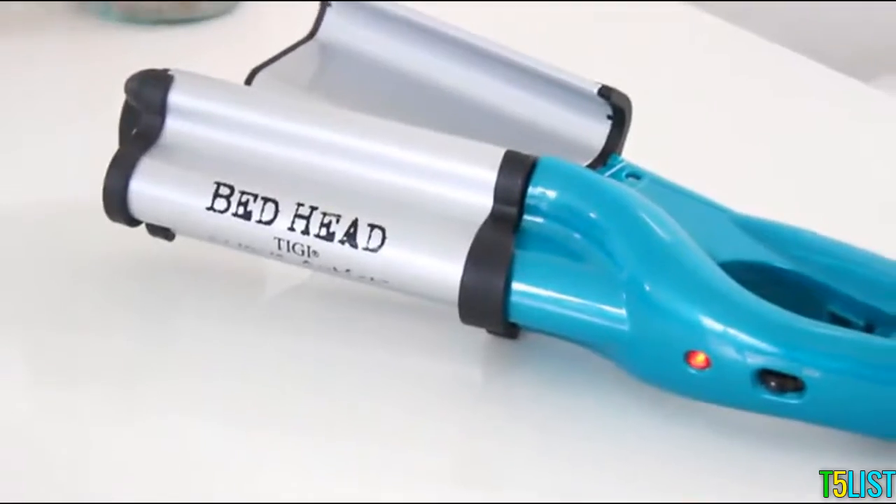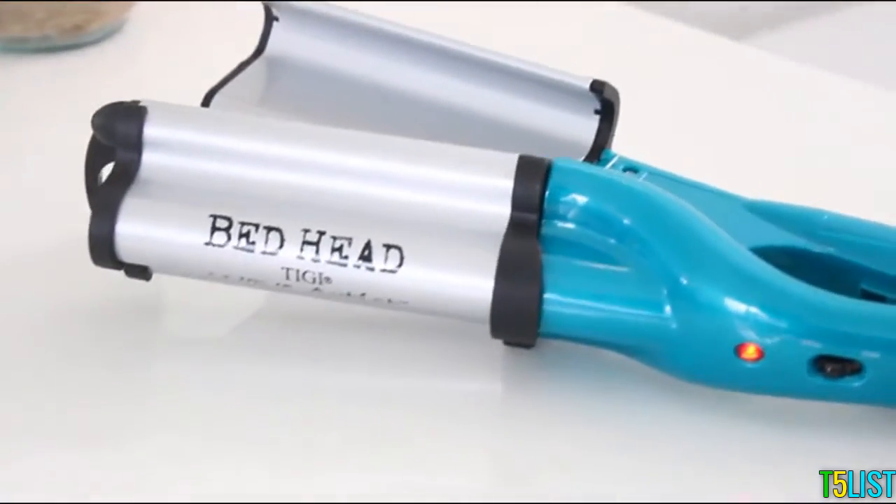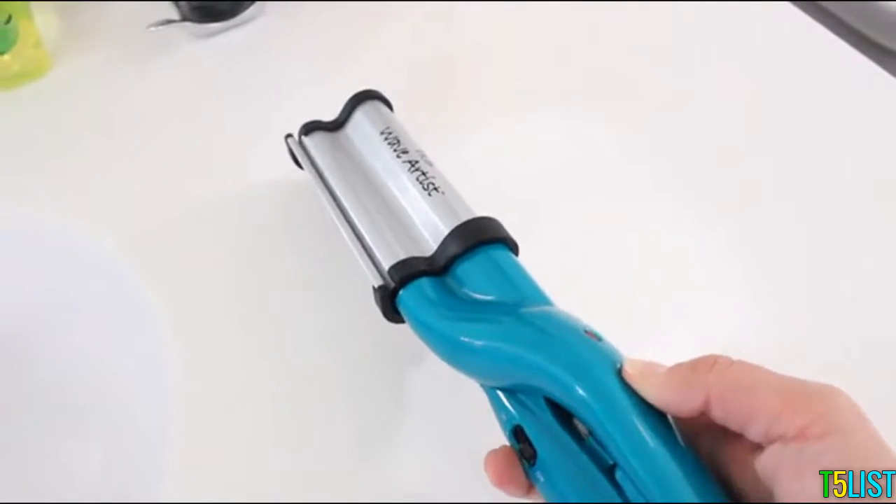Hey everyone, it's Miranda from slashedbeauty.com, and today I'm partnering with BedHead Styling to show you how to get these glamorous defined waves. There's something about deep waves that make me feel really glamorous, and I've been using the BedHead Wave Artist Tourmaline Ceramic Deep Waver to get them. You can use the unique deep waver barrel for beach or sculpted waves — I love the sculpted wave look, it reminds me of old Hollywood.